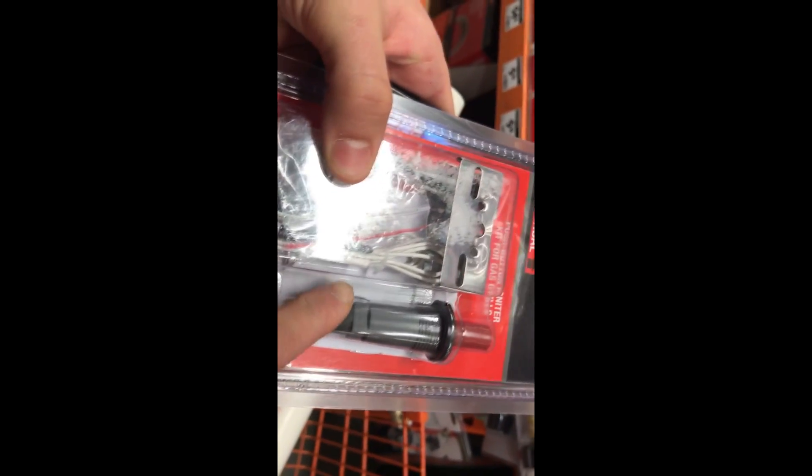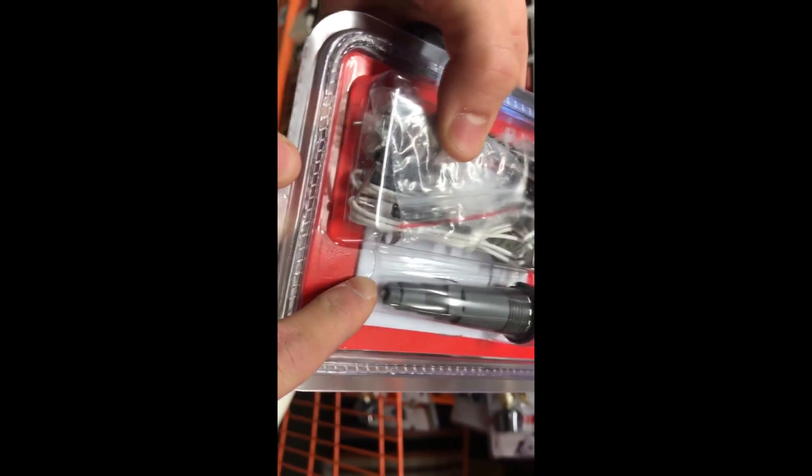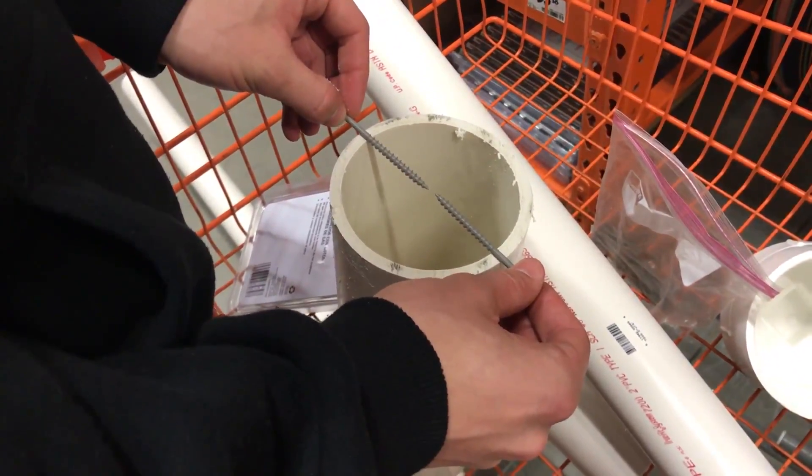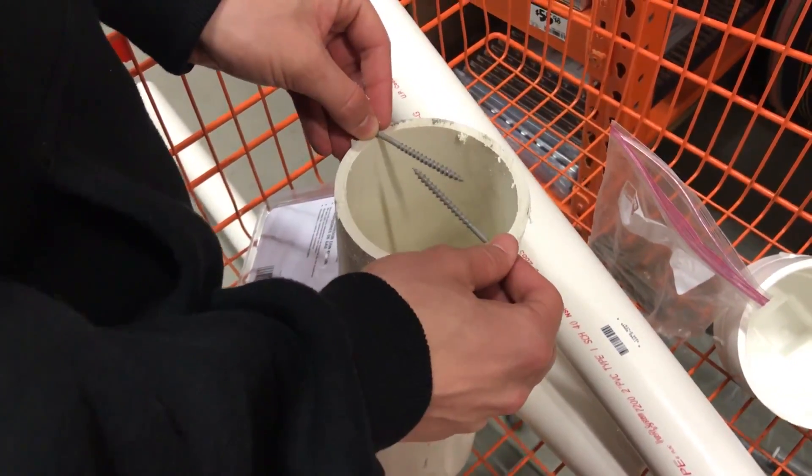Two 4-foot lengths, two 2-foot lengths. Like that. Snow thawing right there. Like that. If you don't want the tips to touch, you want them to be just barely like that. So this is 4-inch PVC.